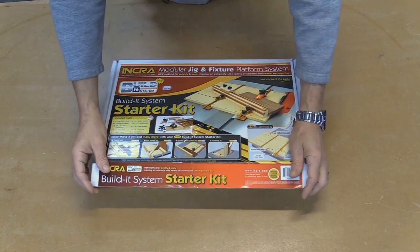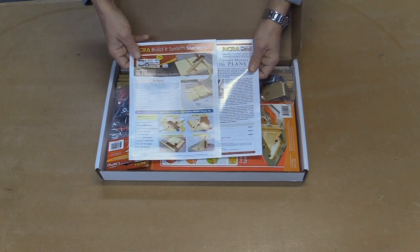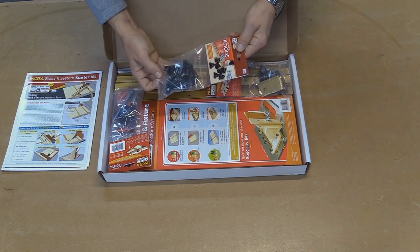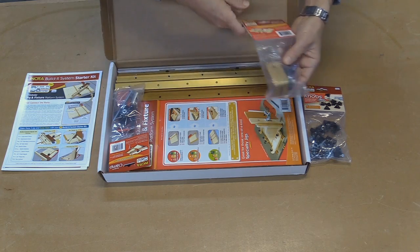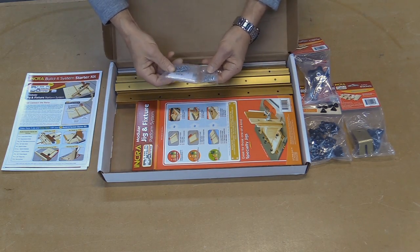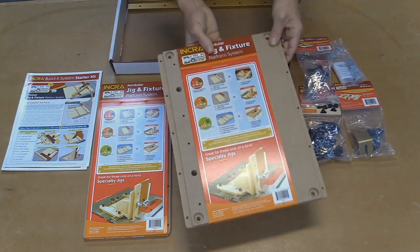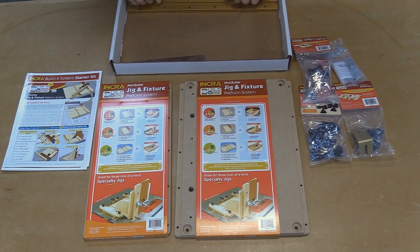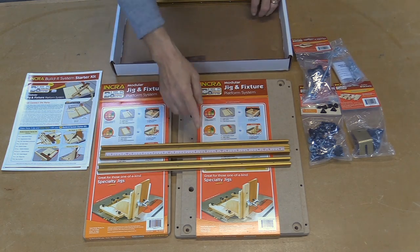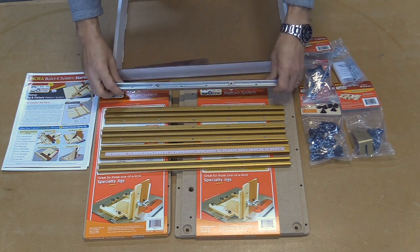This is Incra's Build-It System Starter Kit. Inside you'll find a set of manuals and instructions, plus plans to create jigs — printed on high quality glossy paper with full color illustrations, very well written. There's also a bag of Incra Build-It knobs, a set of Build-It brackets, a Build-It hold-down clamp, a bag of assorted screws and hardware, and an Allen key. You get a small Build-It panel, a large Build-It panel, an 18-inch T-Track, an 18-inch T-Track Plus with a scale, two T-Track slotted panel connectors, and an Incra miter slider.